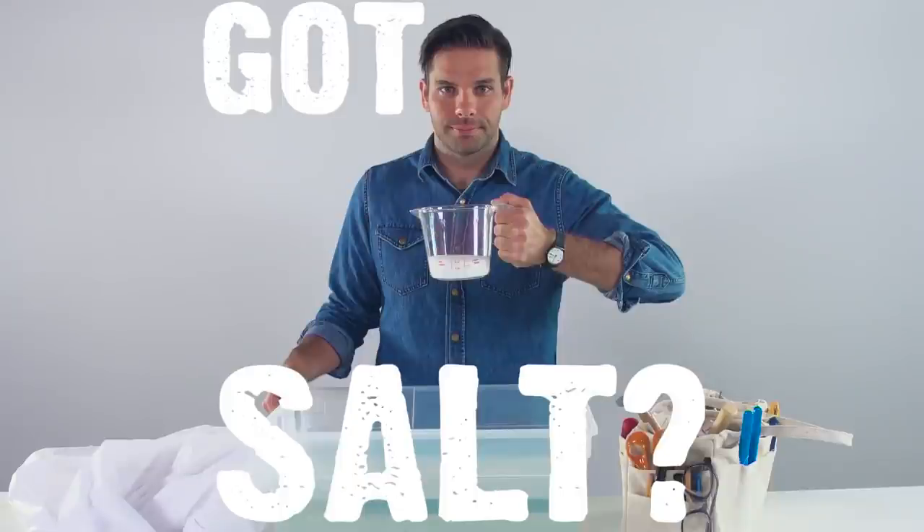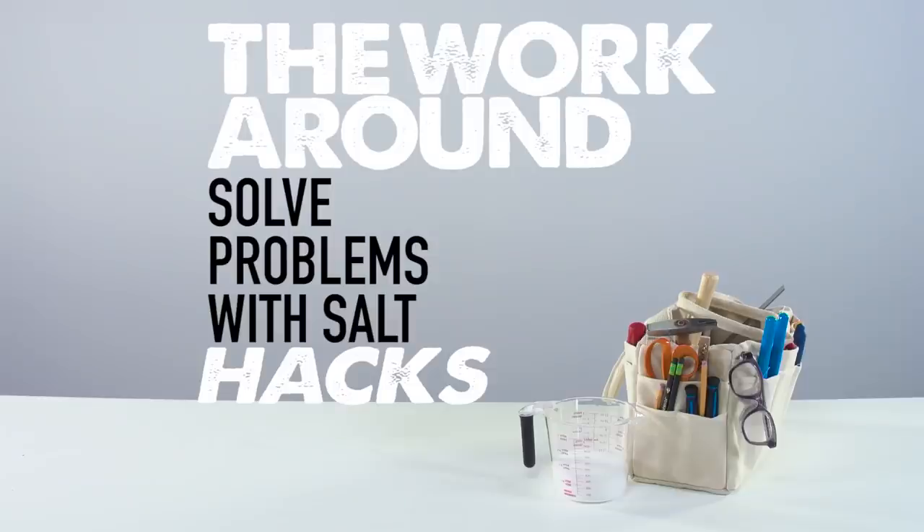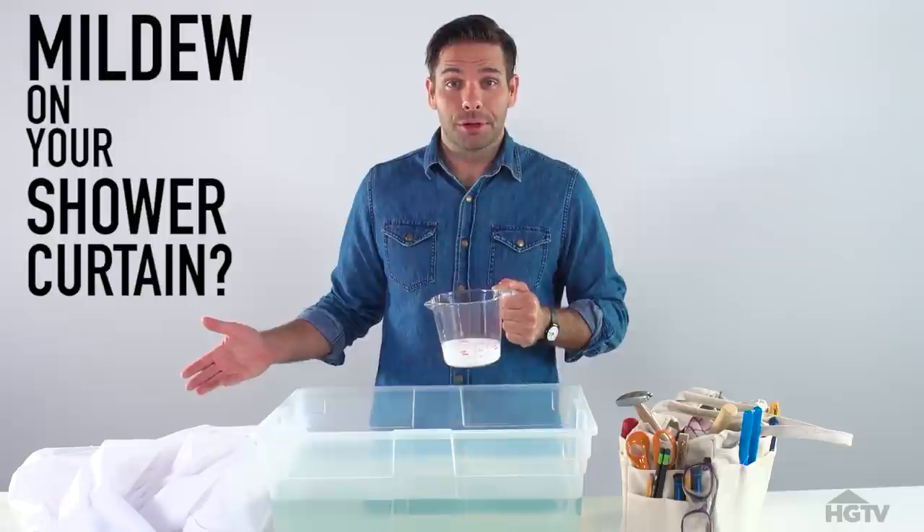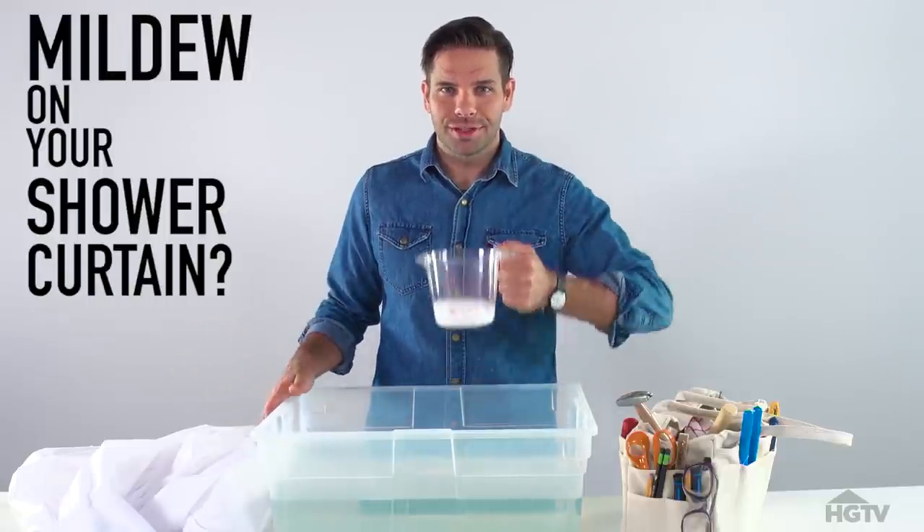Today's workaround is brought to you by salt. Here's an idea: the next time you re-up on a shower curtain, don't worry about mildew building up over time by using this.